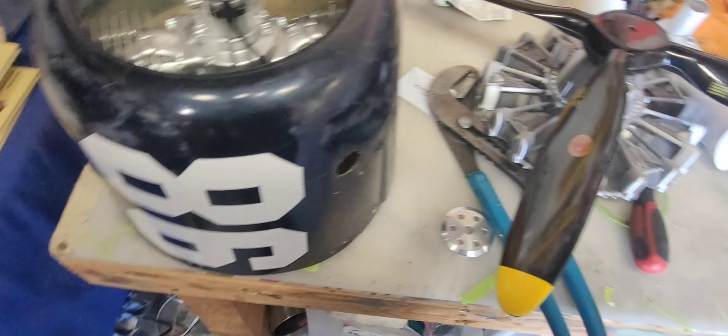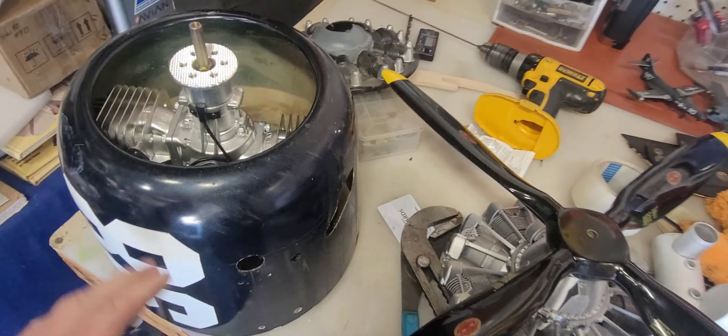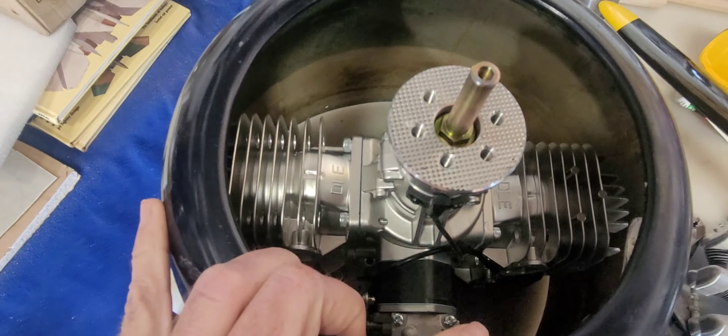I'd like to put smoke on it. These mufflers are huge and come plumbed for smoke — there's a little nipple on there. The motor fits in the cowl with tons of room.